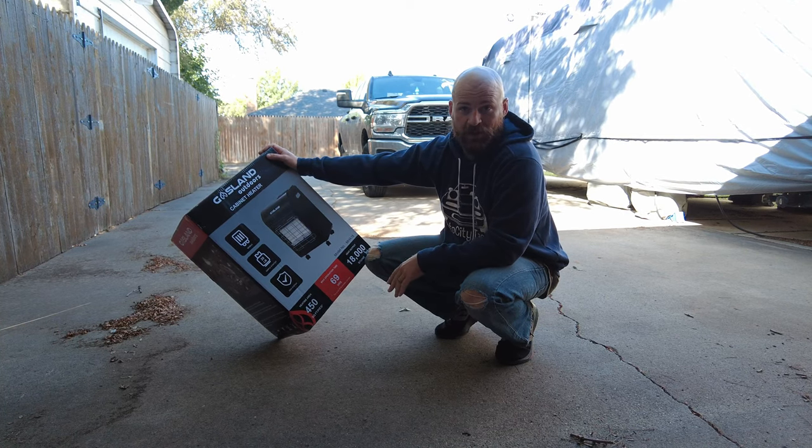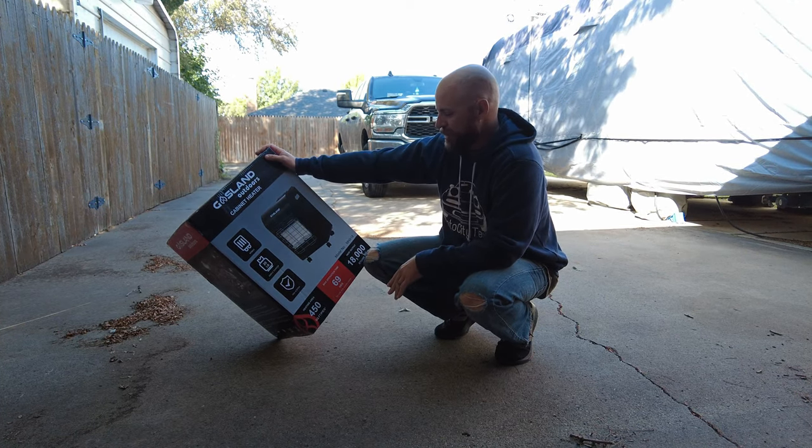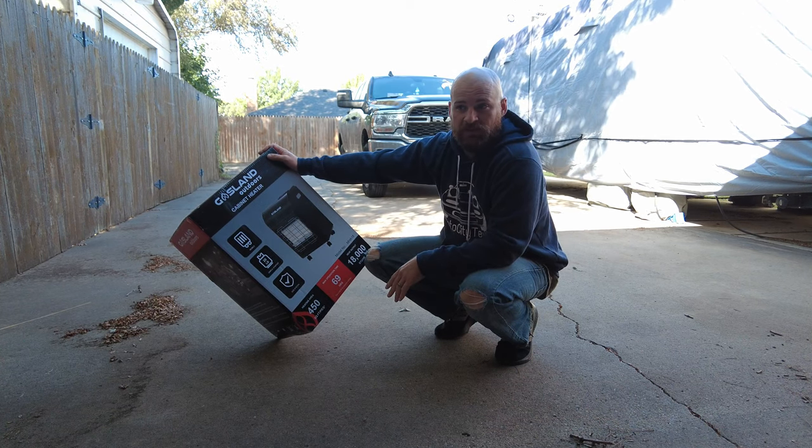My wife's going to love this a lot more probably than I do, but let's get this opened up and test it out.